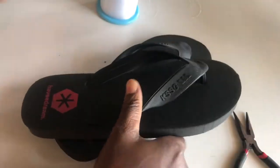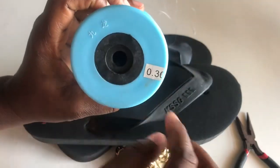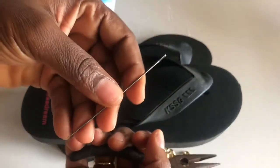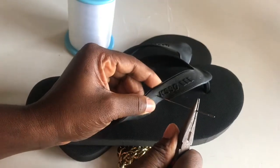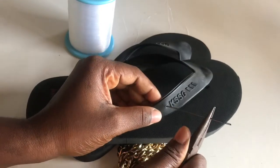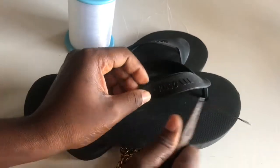I am going to make one for a customer and one for myself, so I am making two. I will need my cord which is 0.3, a plier, and of course my needle. I am using the bigger needle because the strap of the slippers is very hard, so I will need it to push through.